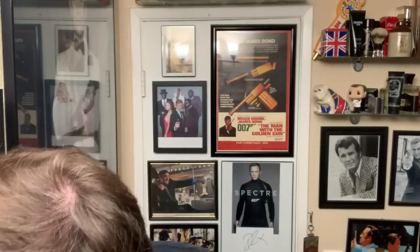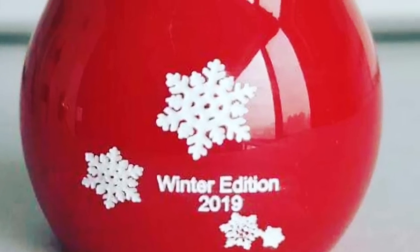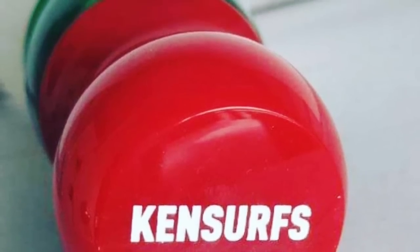I did get photos of the new Ken Surfs winter edition 2019 brush, so that'll be coming out. I don't have the brush yet — I haven't tried it out — but they sent me pictures of the prototype. It has a winter look to it. All right, adding some hot water — the Movember shave is now officially underway.